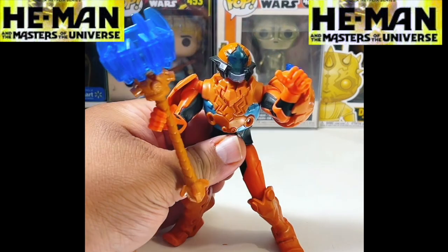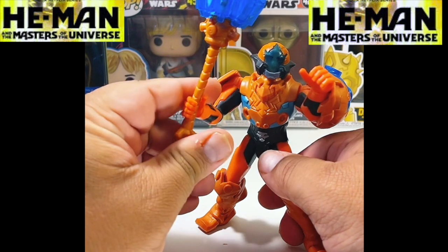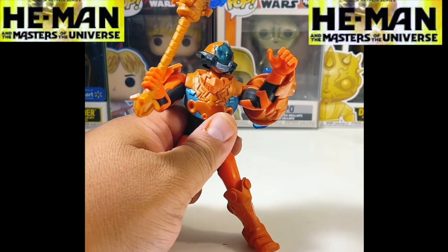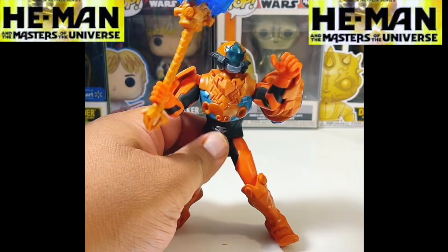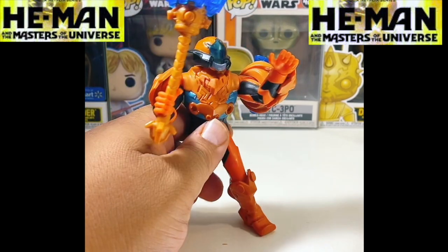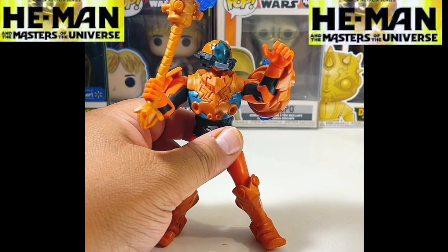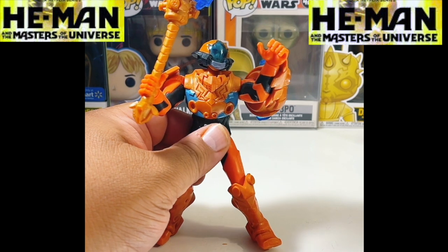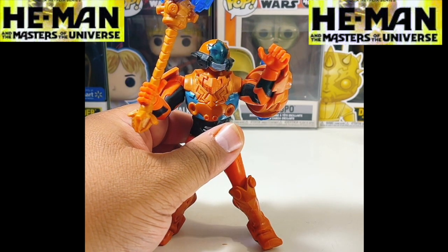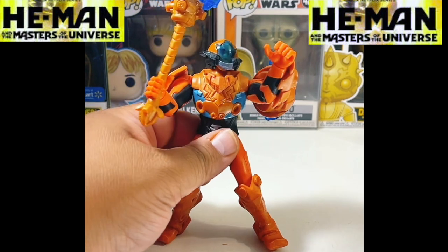By the way, I got this particular figure — my son bought it for me at a Goodwill. Sometimes it's a hit or miss depending on where you find figures. Like if you go to a thrift store or Goodwill, you may find some cool figures. More than likely you're probably going to find them loose and not in the package. You may also find figures at Ross or TJ Maxx in the card. At a Goodwill or a retro toy store they may have them loose in a bin. Definitely check those out.